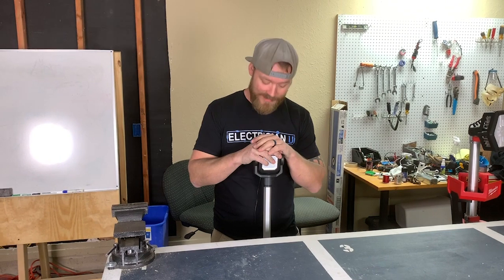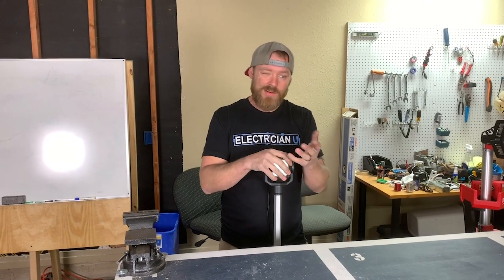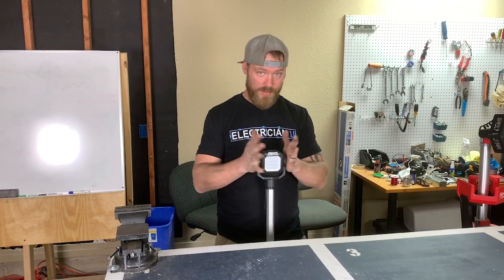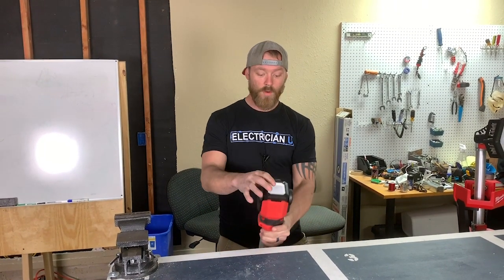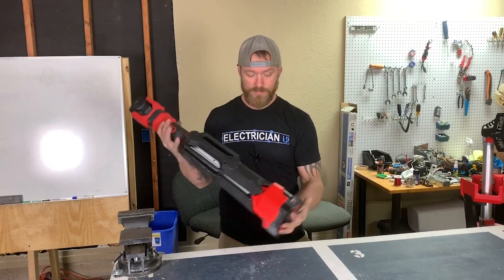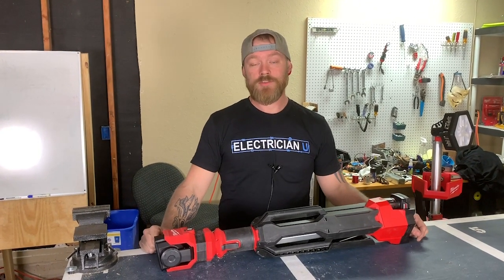I'm going to give it a four. It doesn't deserve a three — it's actually really badass. Threes I give to things I'm never going to use. I do use this, and if anybody has an M12 system, this is the one to get. There's really not a lot of other lighting options on the 12-volt system, so it's well designed and well thought out. It could benefit from more LED diodes, but it's super light, compact, and easy to carry. There'll be a link below if you want to grab one on Home Depot's website — thanks for watching!